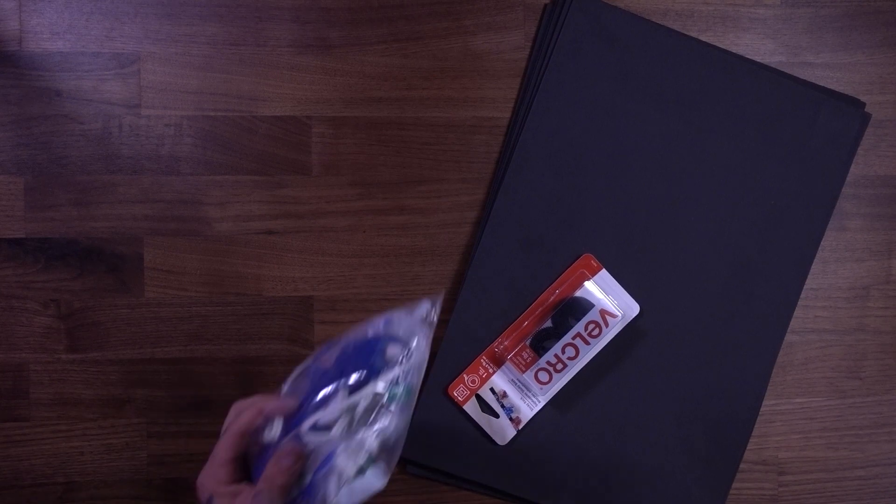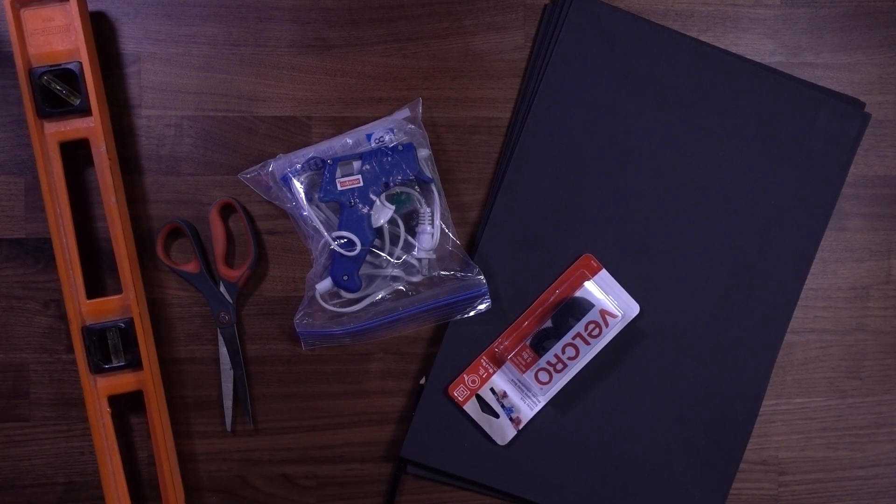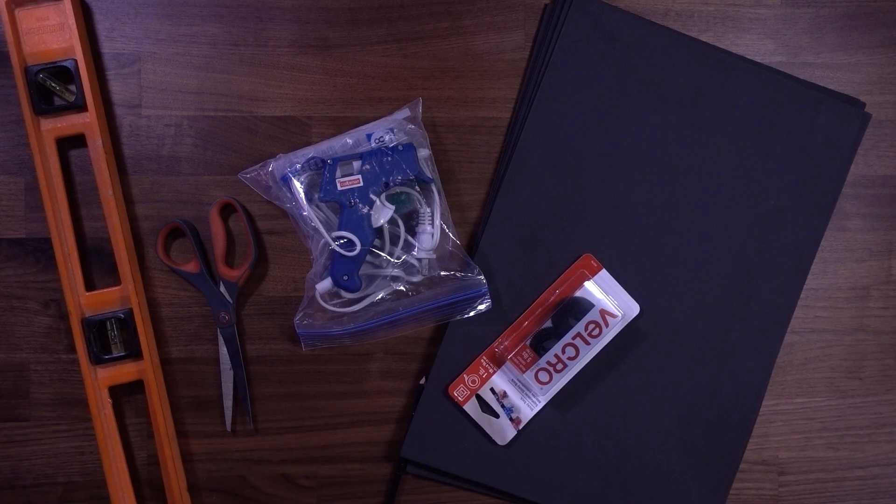For this, we're going to need a couple of things: some black foam, some Velcro, a hot glue gun, a pencil, scissors, and something to create a straight line. I'm just gonna use this level for this.